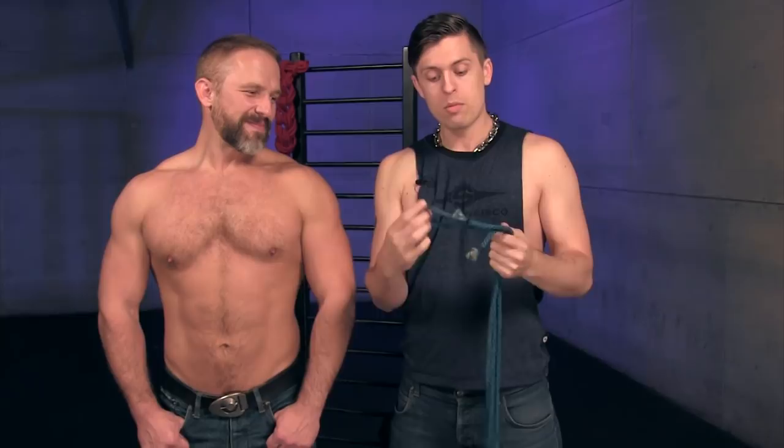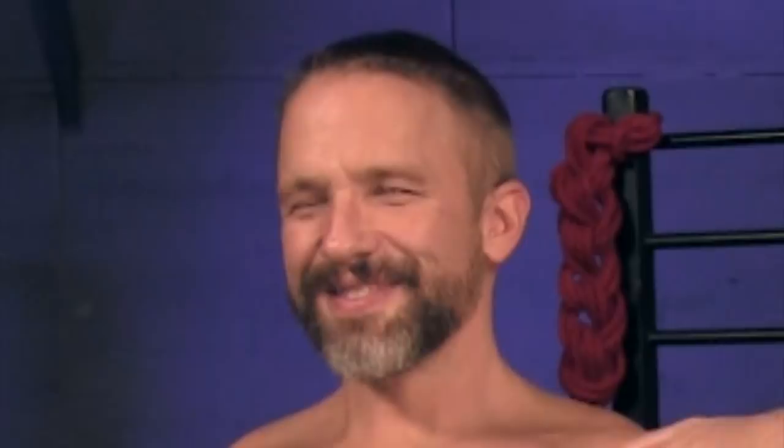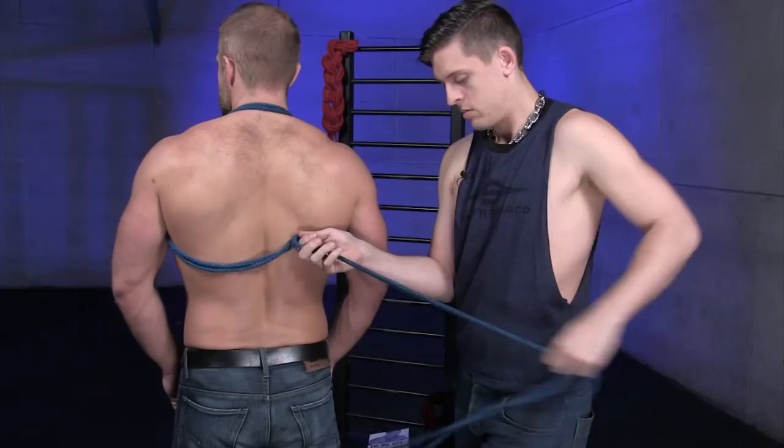For this tie, you're going to find the bight of the rope — the very center. You're going to put it over the shoulders of your model and then underneath both of their arms, real simple. In the back, you're going to have those two ends meet and slide your end through the bight.